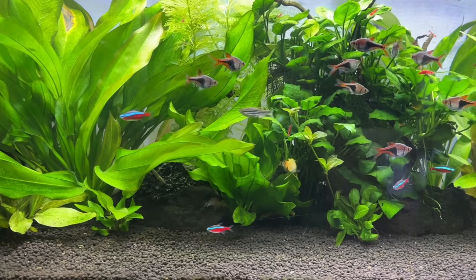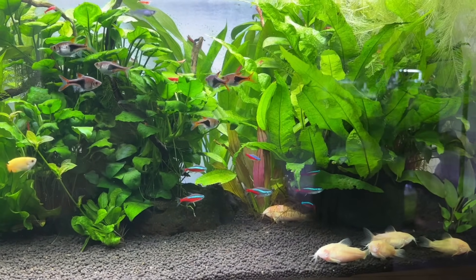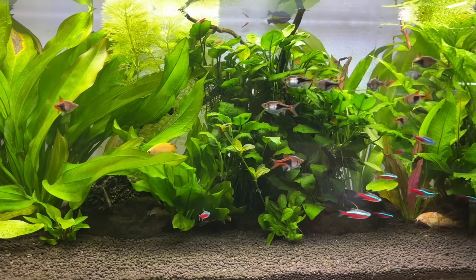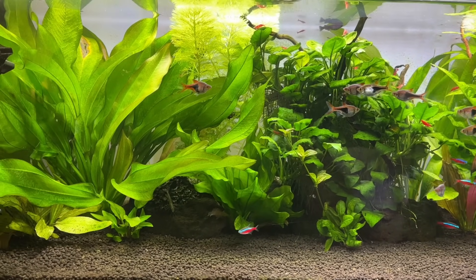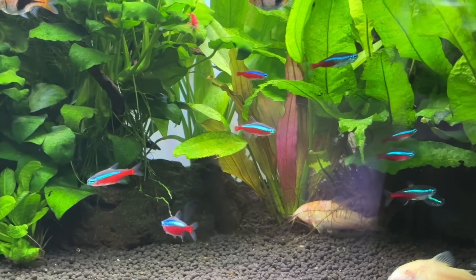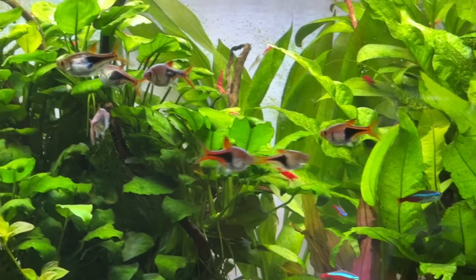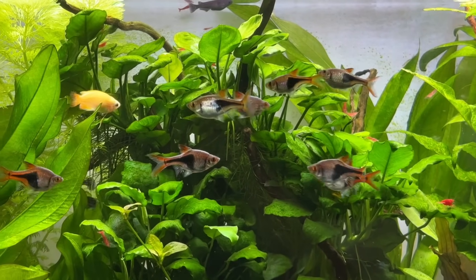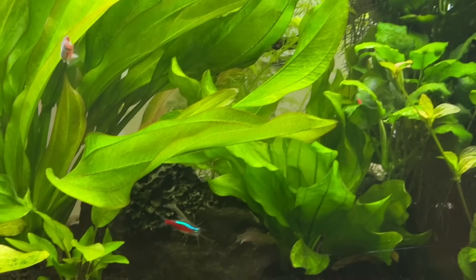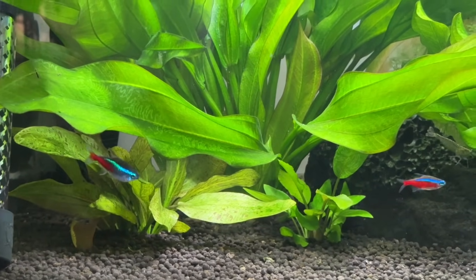Moving on, I want to quickly touch on whether you still need a filter when cycling an aquarium using plants. While a plant-based cycling and filtration system can work perfectly fine without water flow, it does make things more challenging if you are brand new to the planted tank side of the hobby. Because of this, I usually recommend that beginners add some source of water flow at least for the first couple of months, with a filter being the optimal option because it can serve as a safety net. A filter also generates water flow, helping to move nutrients and waste products around the tank so the plants can absorb them more efficiently.